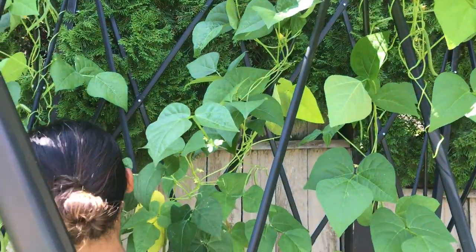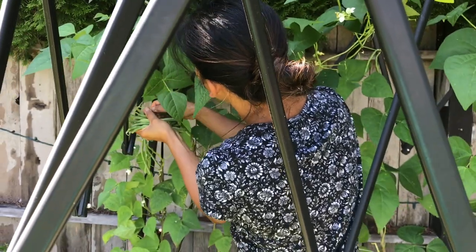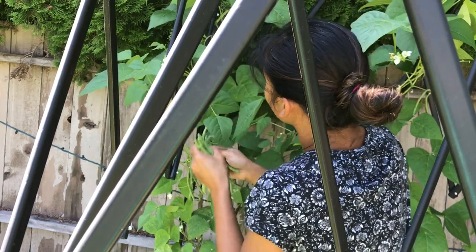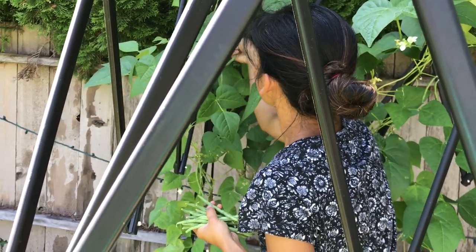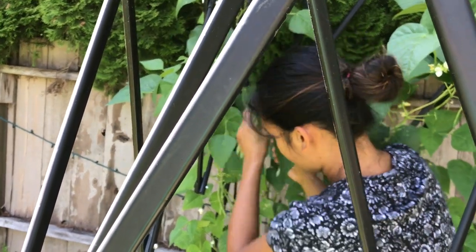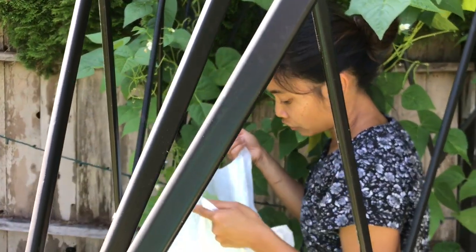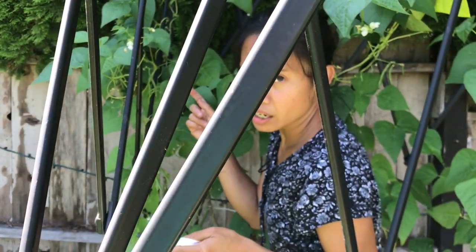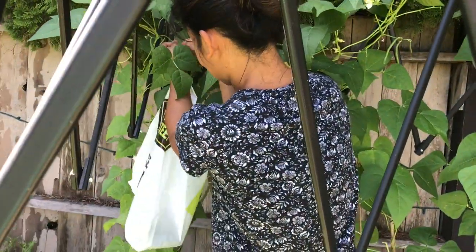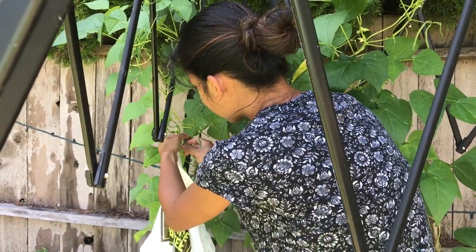These pole beans you can use for stir fry, or you can just steam them and put butter. If you want it kind of Asian, put a little bit of soy sauce, peppers, paprika, and a little bit of salt for taste. If you want it Italian-style, you can steam it and put butter and parmesan cheese on top — oh, that's delicious! It's even great as a snack.